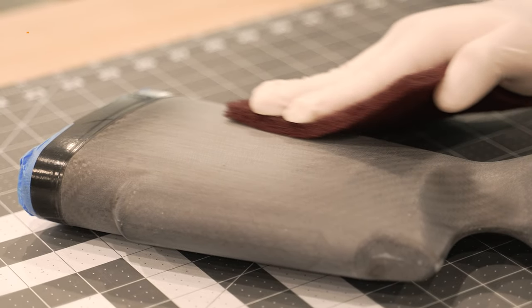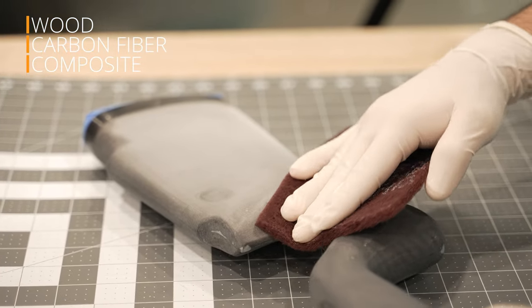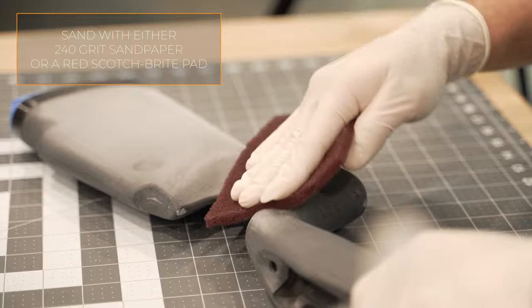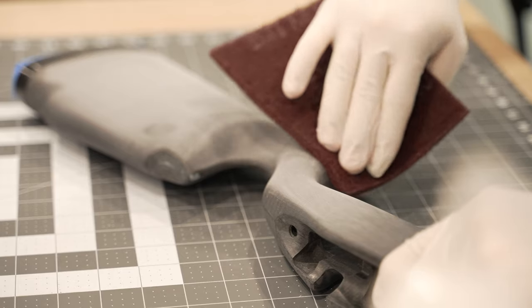For other applications like wood stocks, carbon fiber, composite, or other surfaces that cannot be sandblasted, we recommend sanding the surface with 240 grit sandpaper or scuffing aggressively with red scotch brite until the surface is uniformly dull.